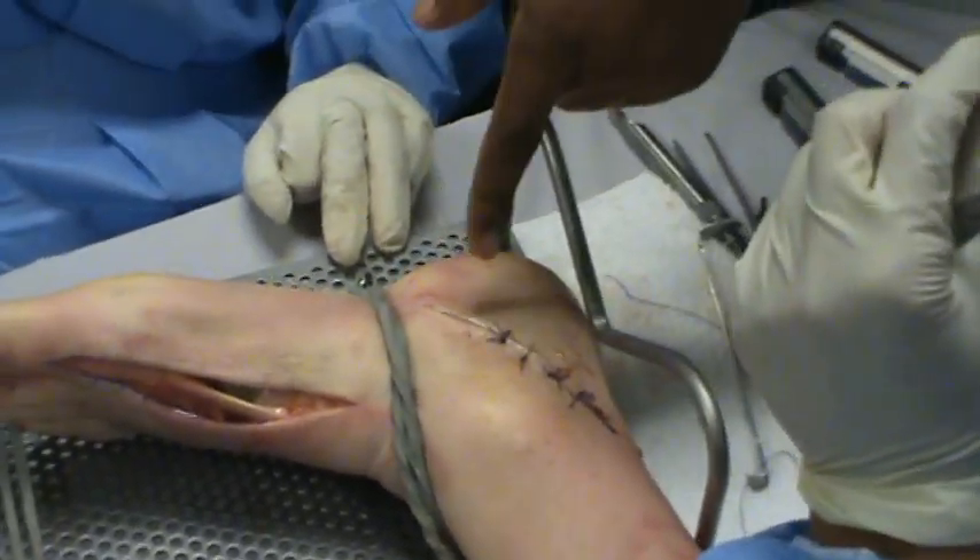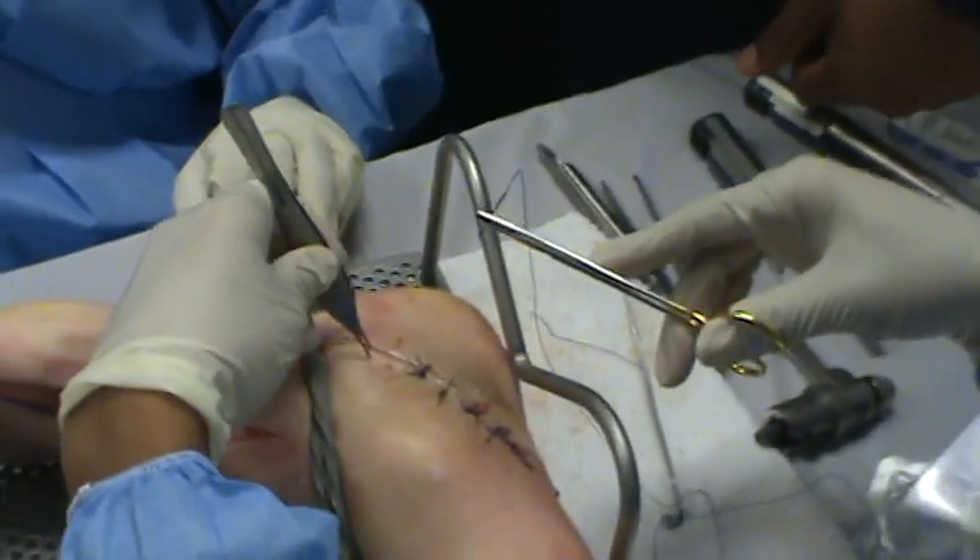Yeah, come back. No, that's what I did. Okay, what did I do wrong? You got to stay. First stitch goes — you go deep, deep fall.